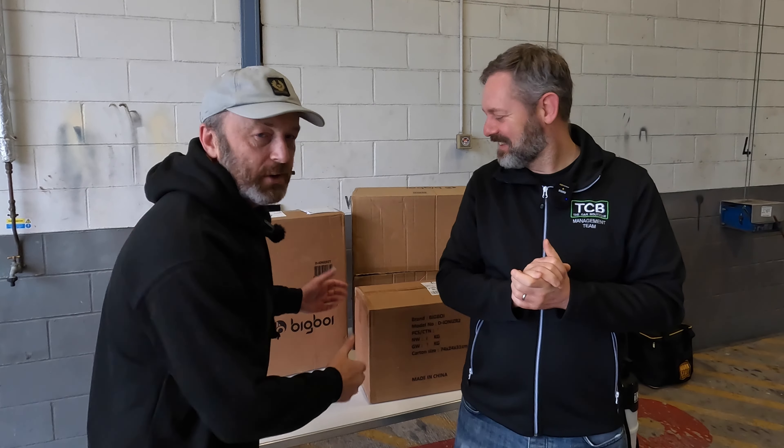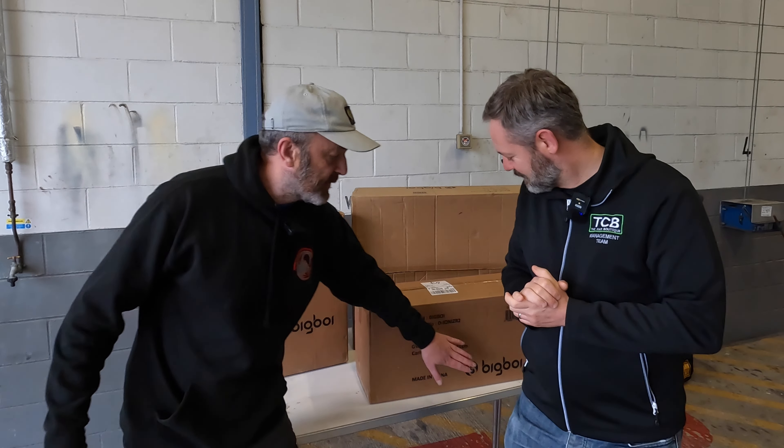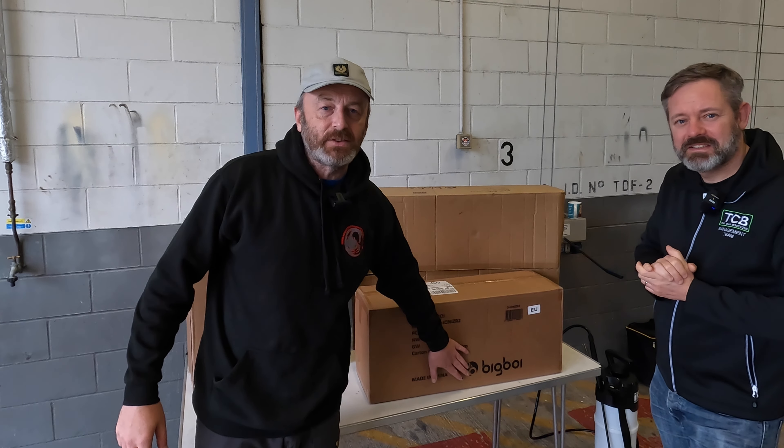As you can see, we took a delivery this week — well, the wife did. Three big boxes turned up and, as you can see from the label, it's from a brand called Big Boy. Some of you may have heard of them, some of you may not. But it is our first exposure to this brand.